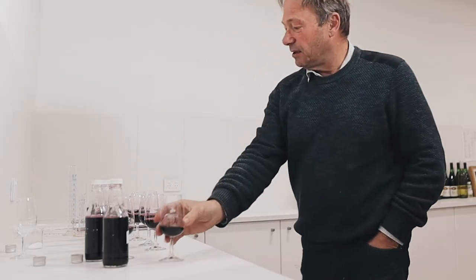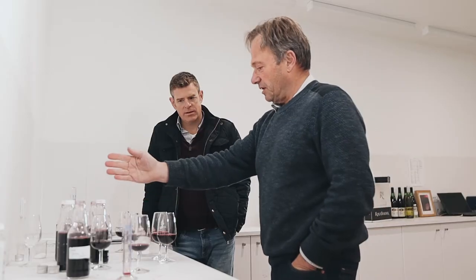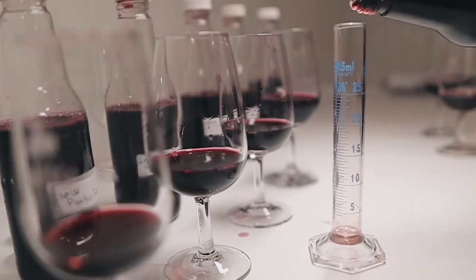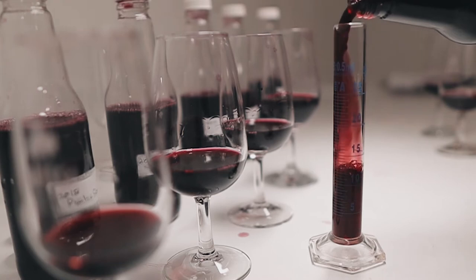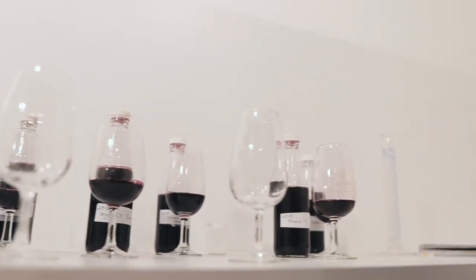A lot of people cry when they see this — no matter, I'm just spitting out. I've done a 50-50 blend of one and three with the Mataro — so 50% Shiraz and 50% Mataro. What's interesting is that from the initial perception of three being the best Shiraz, it's now blending them that's actually proven the first one works better.